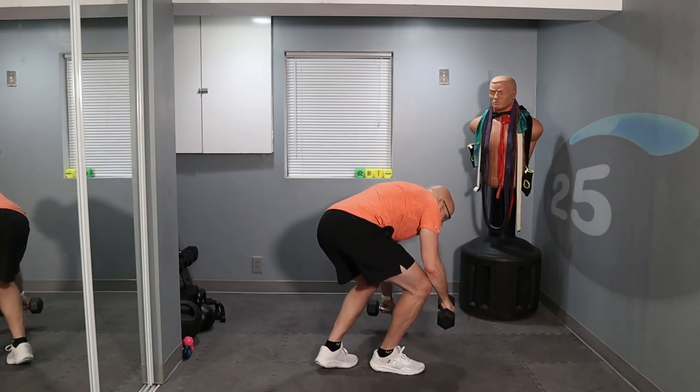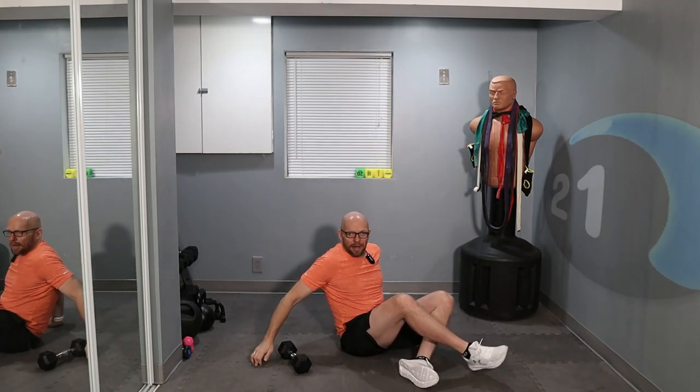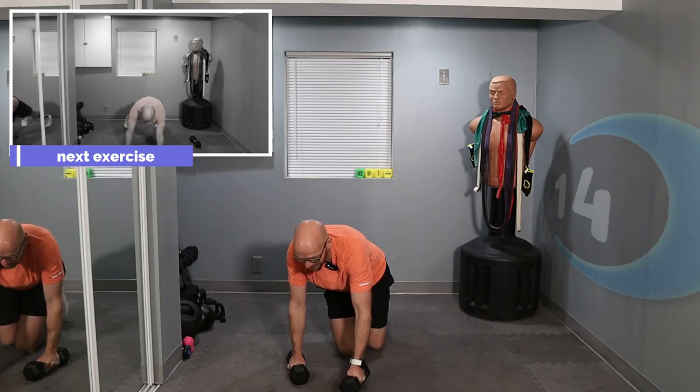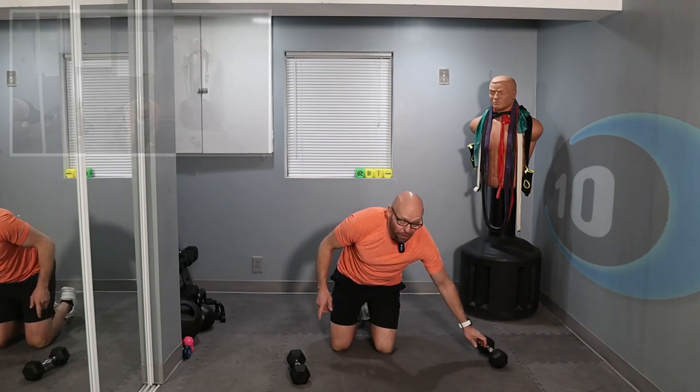For the next exercise, we're going to get down on the floor. We're going to do a renegade roll — single dumbbell renegade roll. Follow along with me. 5 seconds left — 4, 3, 2, 1.